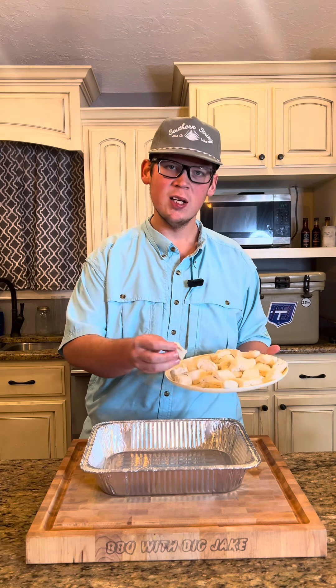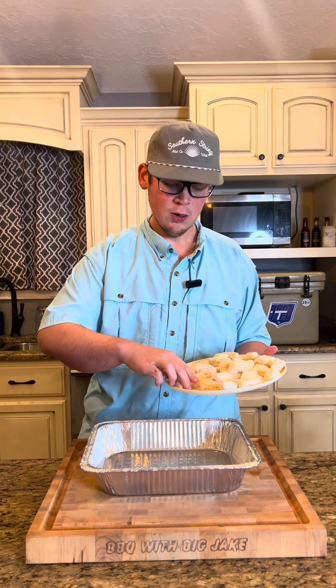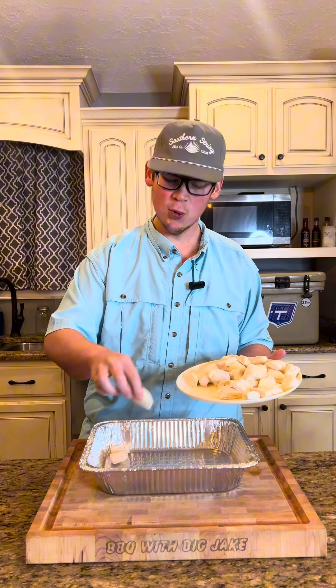I've got my oven preheated to 350. I've got one can — I like to use the buttermilk canned biscuits — just lay them across here on the bottom. Try to get it pretty even on this step.